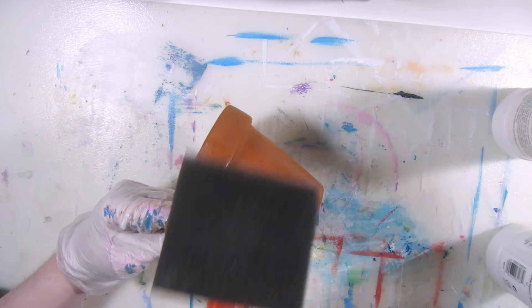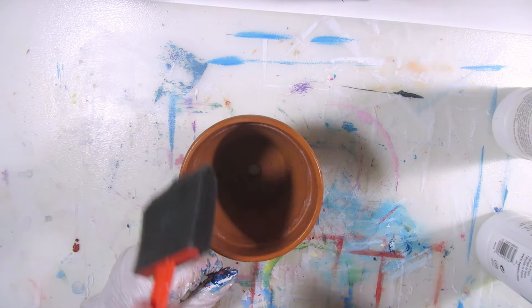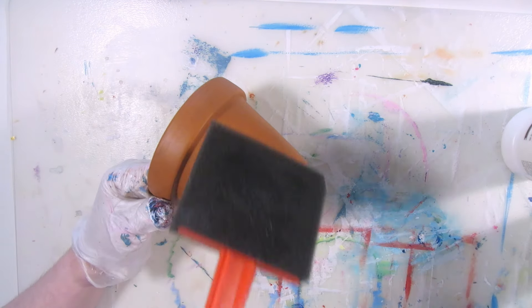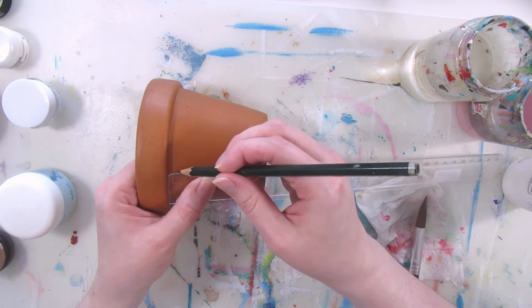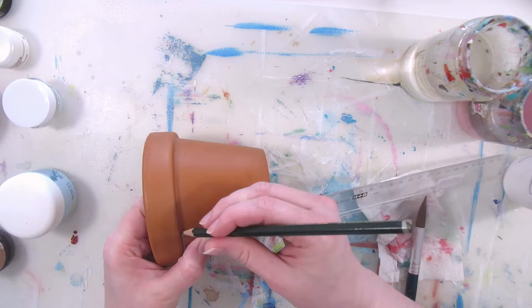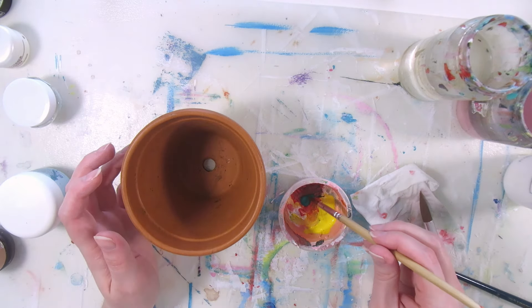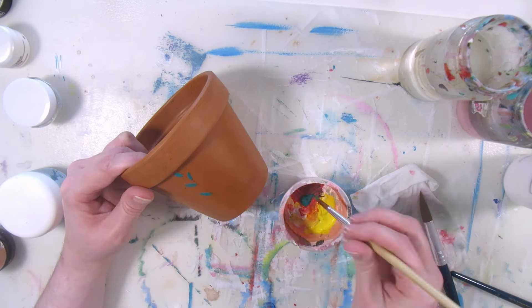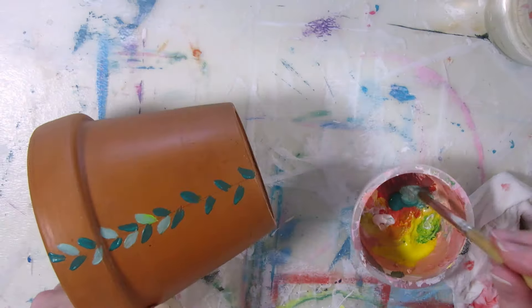Letting it dry overnight and then doing a second layer, and once that's dry, I'm painting flowers on both sides again. I'm using a ruler and a pencil to divide it into two parts, and then painting a simple climbing plant with acrylics to cover that line, using two different shades of green, and a similar one for the other side.